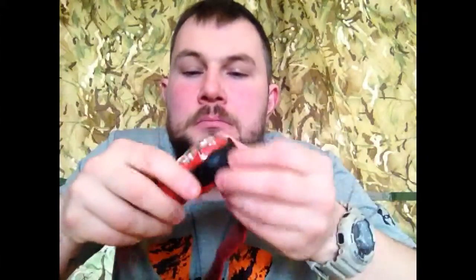So yeah, this is the Energizer Vision HD Headlight. It's a good little light. There are probably better lights out there, but what I liked about it is it's got 150 lumens, which is a 40 metre beam, and not many headlights have got that kind of power.